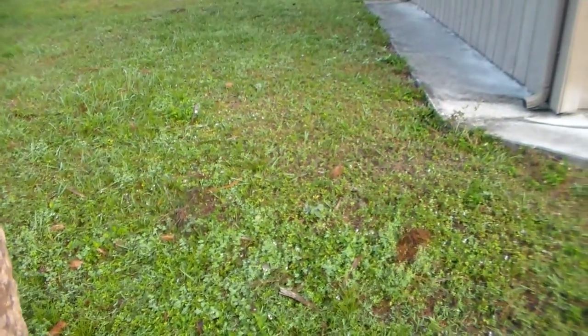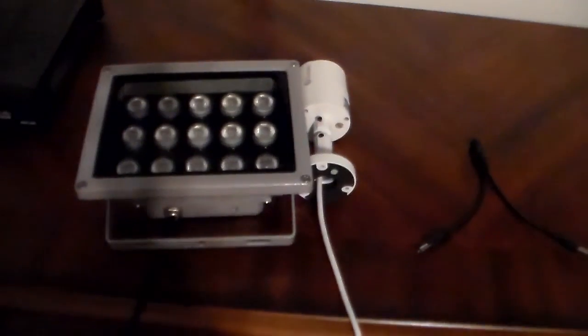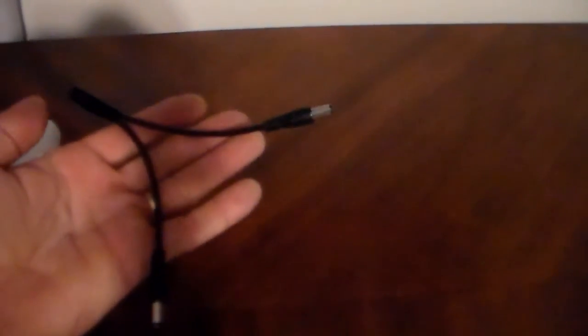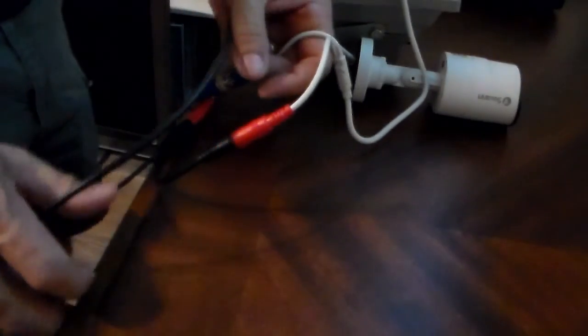The first thing I'm going to do before all that is test it inside just to make sure I've got power. I have my light with my plug and my power splitter. I'm just going to run a test — one power connection goes to the camera and one goes to the light.